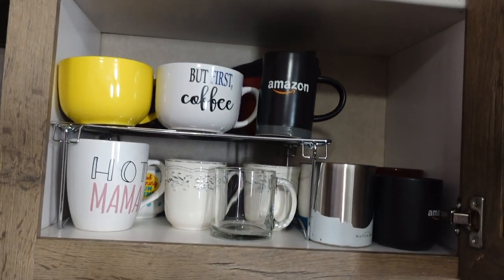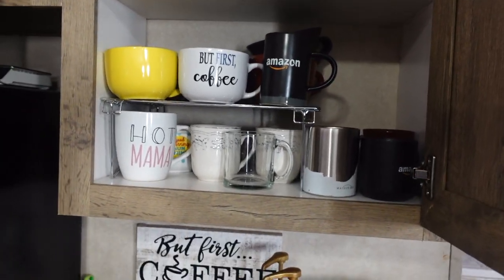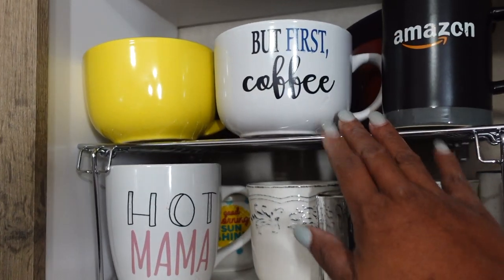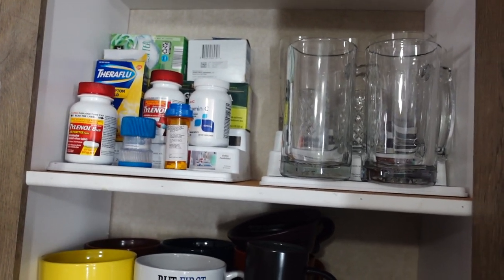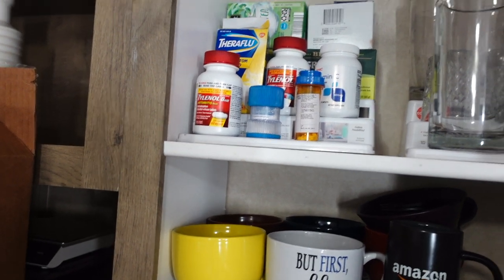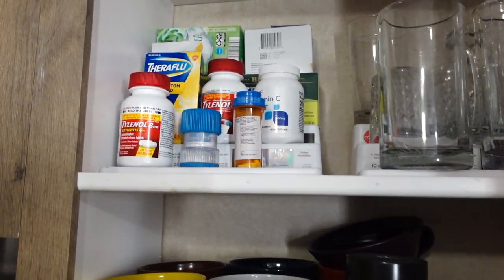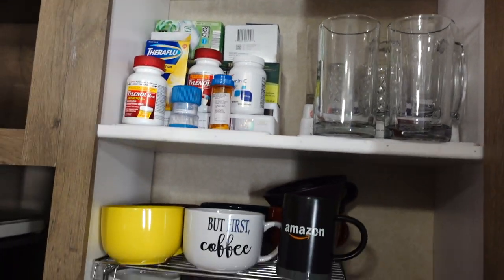I put the second stand in the mug cabinet. The riser just wasn't working there because I have too many coffee mugs — I love coffee mugs — but the stand keeps them organized in one place so they're not just falling out of the cabinet. The other two risers I put in the glasses cabinet: glasses on one side, tea in the back, and our medicines in the front. I tried keeping medicines in the bathroom but Tylenol just works better out here. My husband knows where it's at, and putting them in front makes them easily accessible. This cabinet just makes me happy now because everything looks organized.